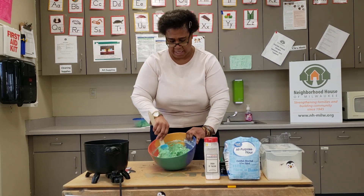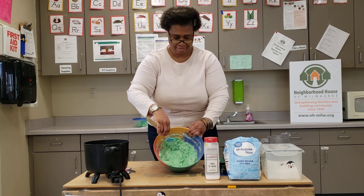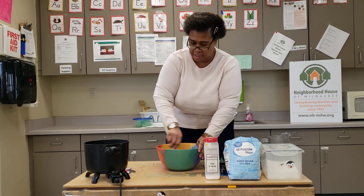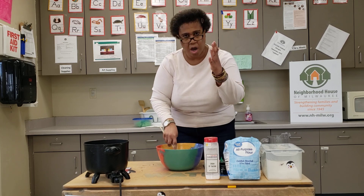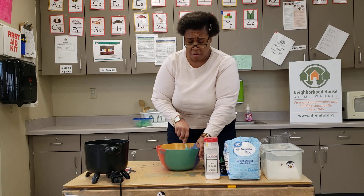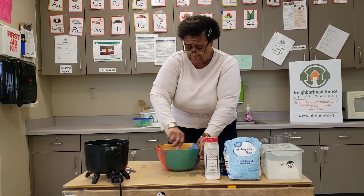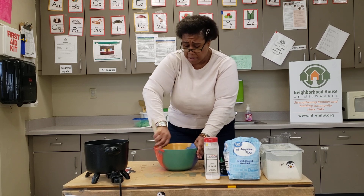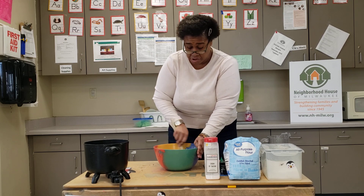Let me show you what it looks like now — see the difference? Hopefully yours looks like that too. You want to make sure you get out all the clumps. If you are going to stir quickly, make sure you have a strong arm; your parents can help you too. Hold on to that bowl and continuously mix. Make sure you get out all the lumps and mix those ingredients together very well, because that's how you want your Play-Doh to cook.